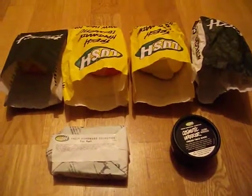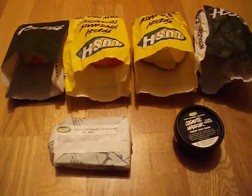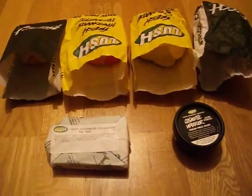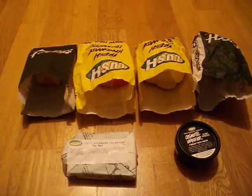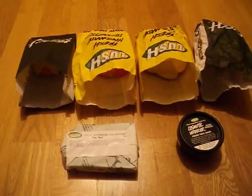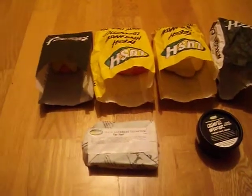Hello all, I'm just doing a quick Lush haul. I went there for a Mother's Day haul and an Easter Day haul, and possibly a Valentine's Day haul, but there wasn't really much I wanted from Valentine's. So these are the things I got: three Easter products, one Mother's Day, and two from the normal range.